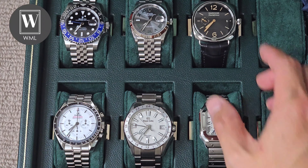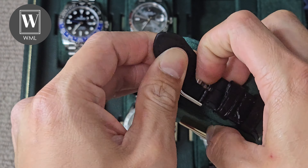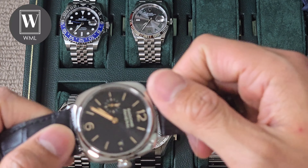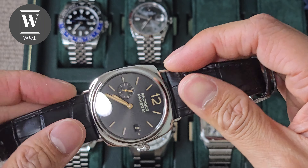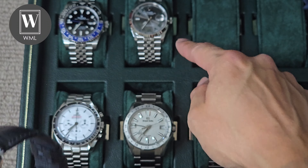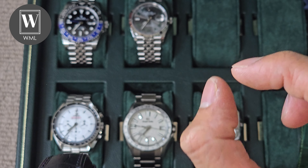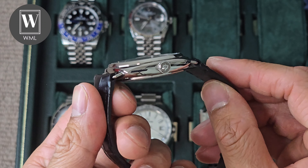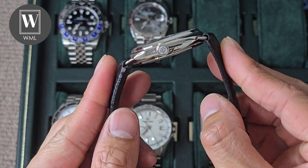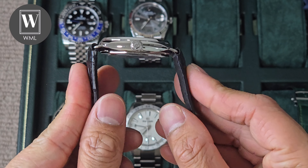Moving on, starting from smallest to largest, we have the Datejust. It's more of a traditional watch — not a square — 36mm in diameter. However, the lug-to-lug is 44mm. When we slap this on, as you can see, it still fits in the middle of my wrist. The 2mm difference, you can't really feel it in comparison to the Santos. It sits beautifully in the middle of my wrist — it doesn't have to sit more up or more down. This is the traditional gentleman's watch from back in the day.